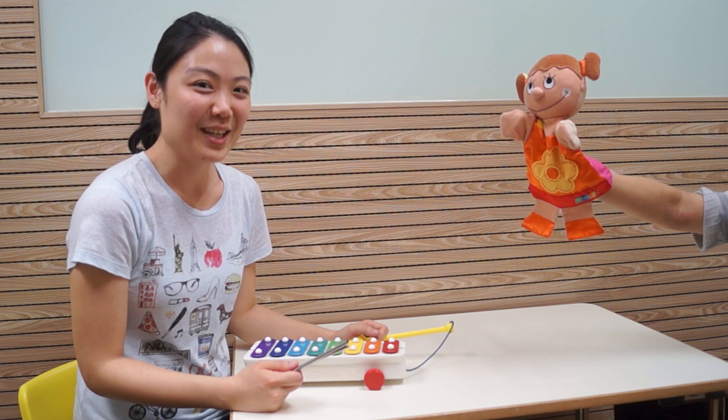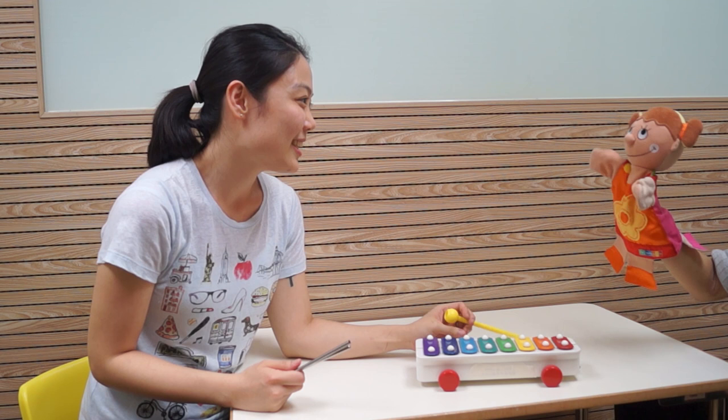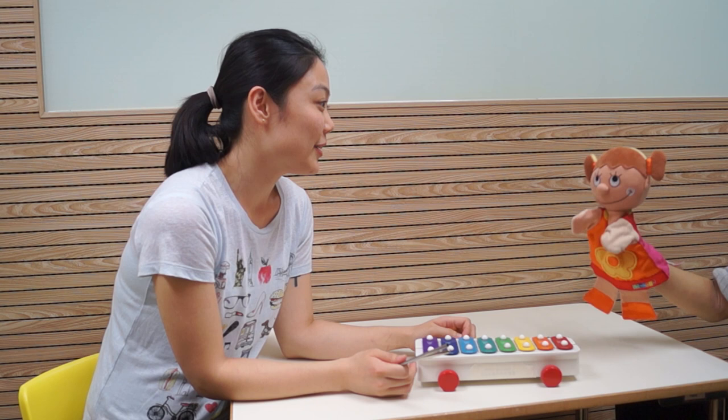Hi and welcome to our play series. Today we're playing with a xylophone. Hi Sally. Hi Miss Victoria. Sally, I'm playing with a xylophone. Do you want to play with me?